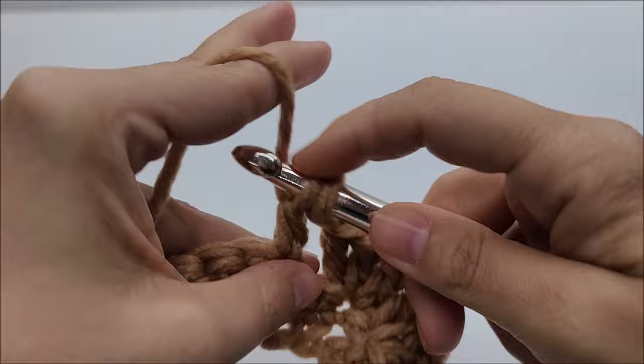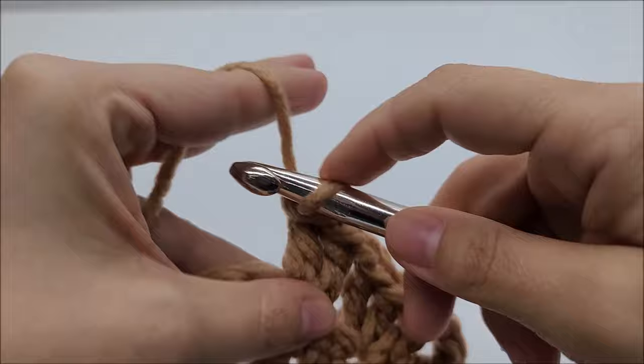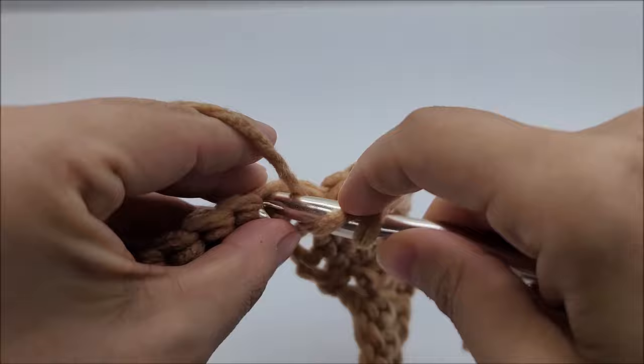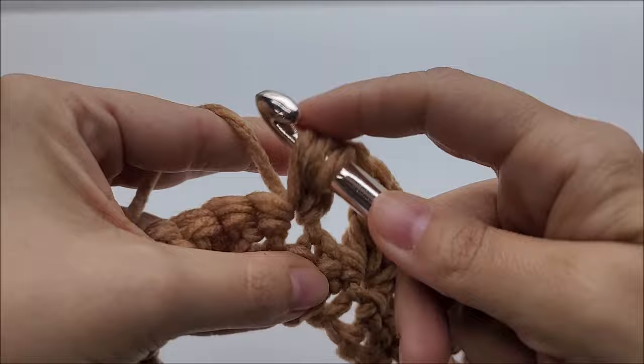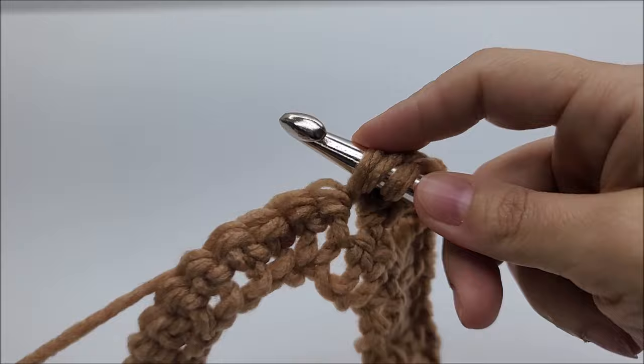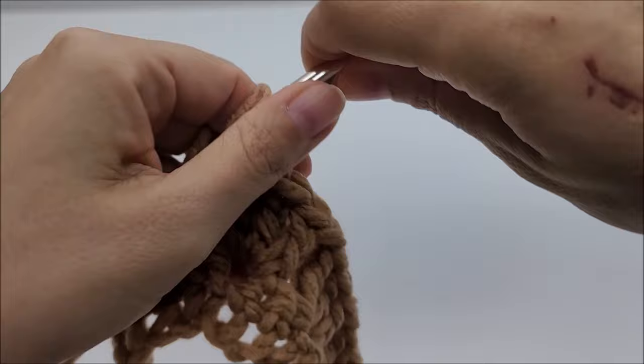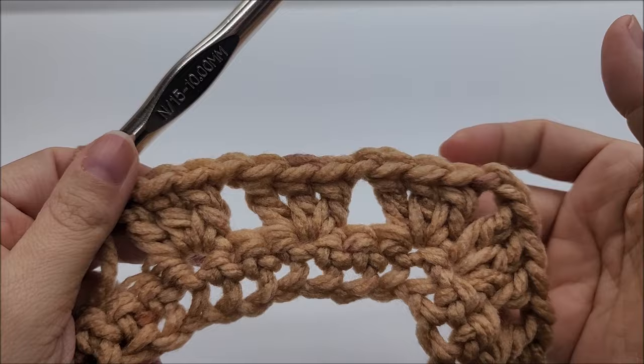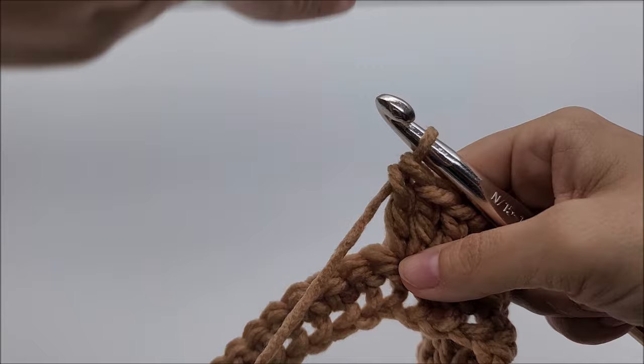Then chain one, skip two, and in the next stitch work three double crochets. Chain one, skip two, and three double crochets into the same stitch. Looking back you again have three sets of three double crochets after the chain two — one, two, three. Now we're going to make the valley or dip of the chevron, so chain one after this last set.